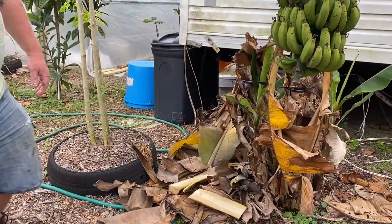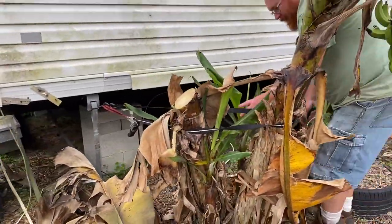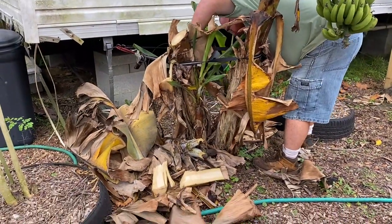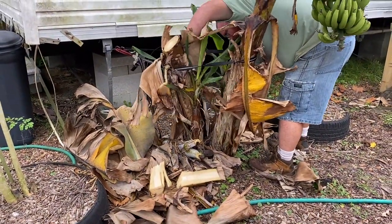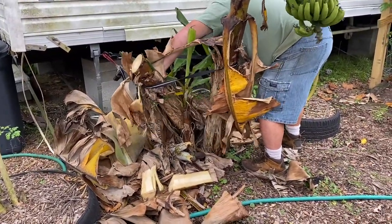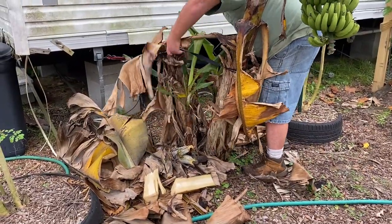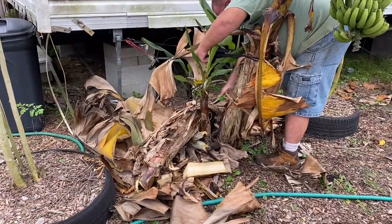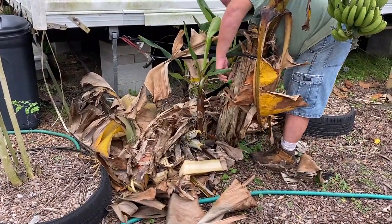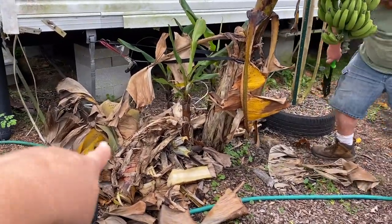I'm going to go back around and cut. Be careful where you're cutting because there's a pulp right in front of that. You might have more room coming around back over here.